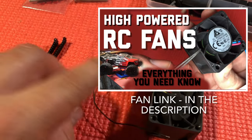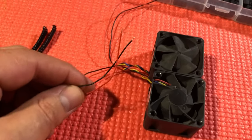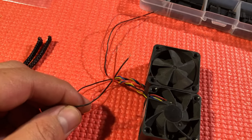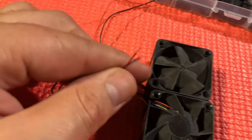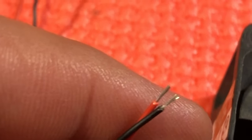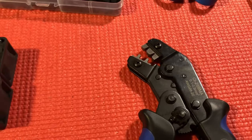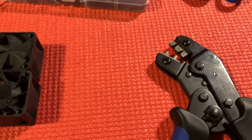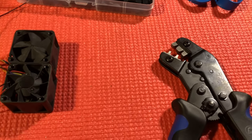So when you order one of these fans, what you do is just snip the blue and the yellow wire so that all you have is the black and the red. Then you want to get about three millimeters of metal showing. I'm going to show you the proper way to use this crimp tool, because if you don't know how, it can be a little bit confusing, and you want to make sure you do it right.